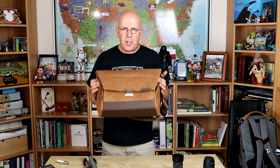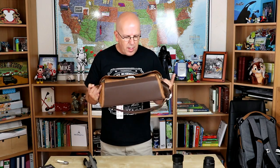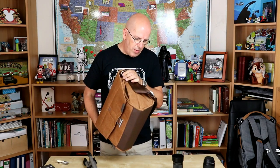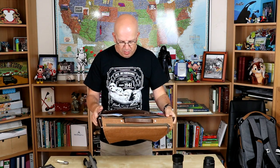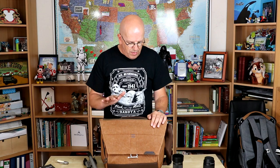Well, we got rid of the packaging. This is the Everyday Messenger. I like the color scheme because I'm quite the outdoors guy, so I like this as it blends in a bit. Now I know that this is very usable for camera gear, but you can use this for your laptop, your tablet, and whatnot, if you're on a business trip or whatever.